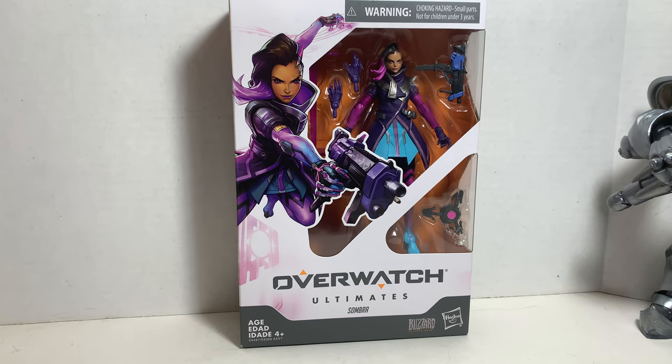What up, big kids! Sean Long here. It's time for another long and uncut review. This time we're looking at the Overwatch Ultimate Sombra video game action figure from Hasbro.